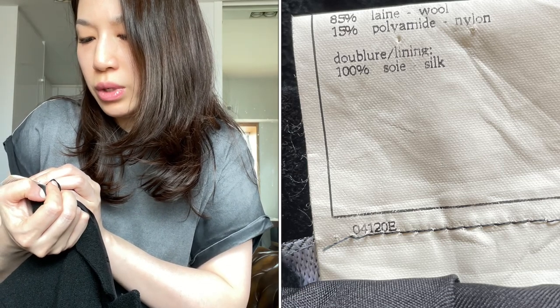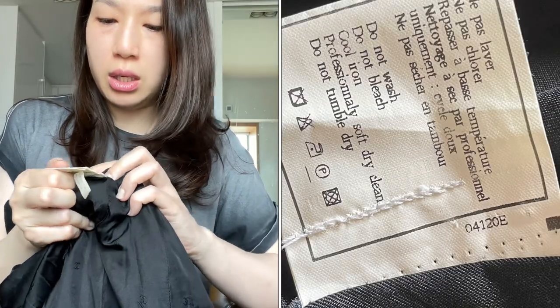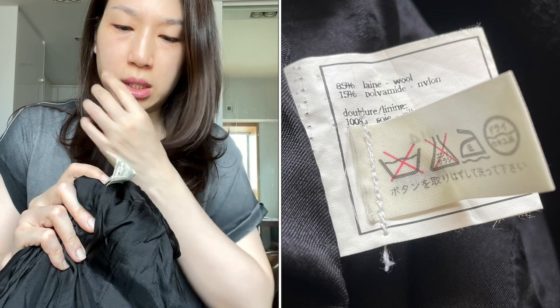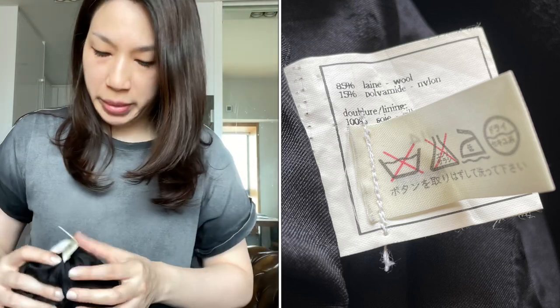I flip this tag over and I should see a row of numbers and letters: zero four one two zero E. On the left-hand side there's the wash tag, and I should see the same — zero four one two zero E — right here, so they match. This one also has an extra Japanese wash tag, which means this jacket was originally purchased in Japan.